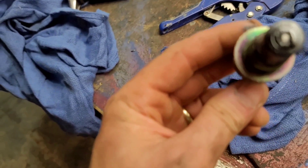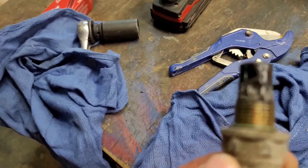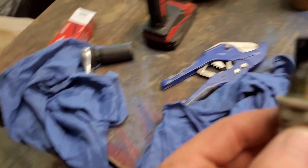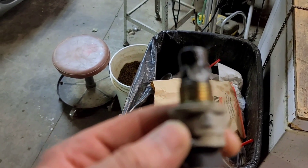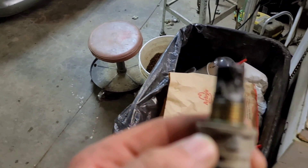Alright folks, let's get out there and try that out. Here's what that sensor looks like out of the vehicle. Let's go fire this baby up and see what happens.